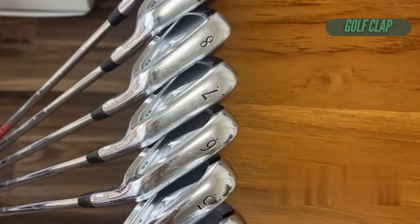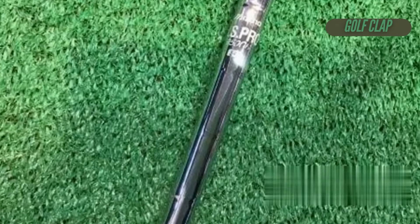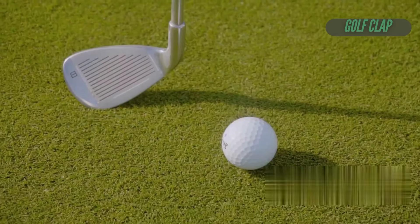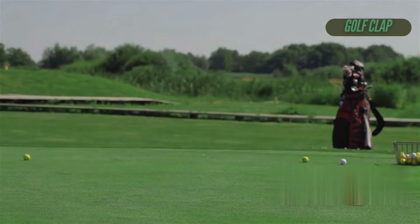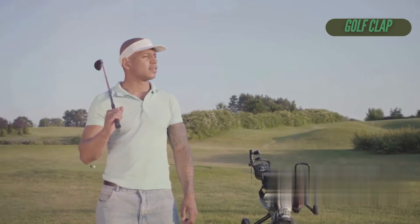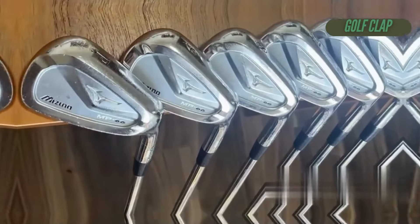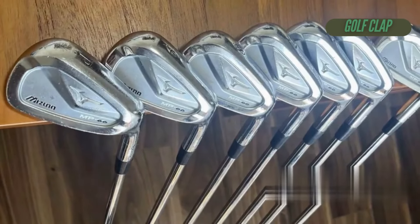Now let's talk about that Eurocraft grind. You might think it's just another aesthetic touch, but it really enhances the overall shape and playability. The subtle tweaks — like a sharper toe and a thinner top line — give it a sleek, blade-like appearance that makes you feel like a pro. And those custom options allow you to express your style while ensuring top performance.